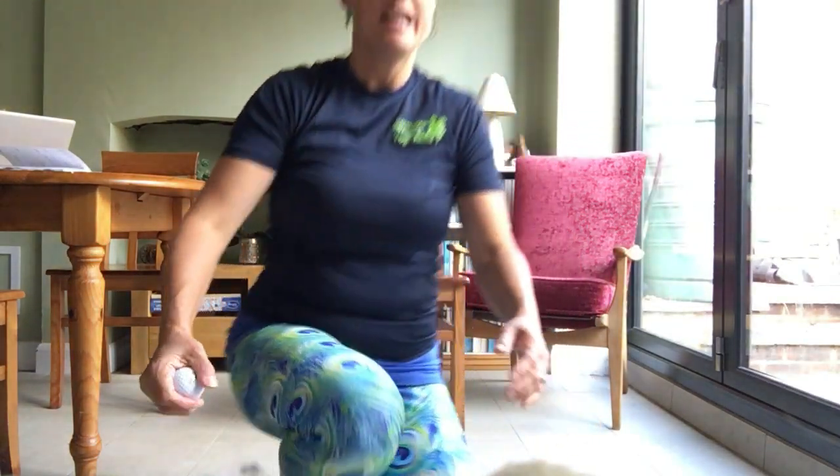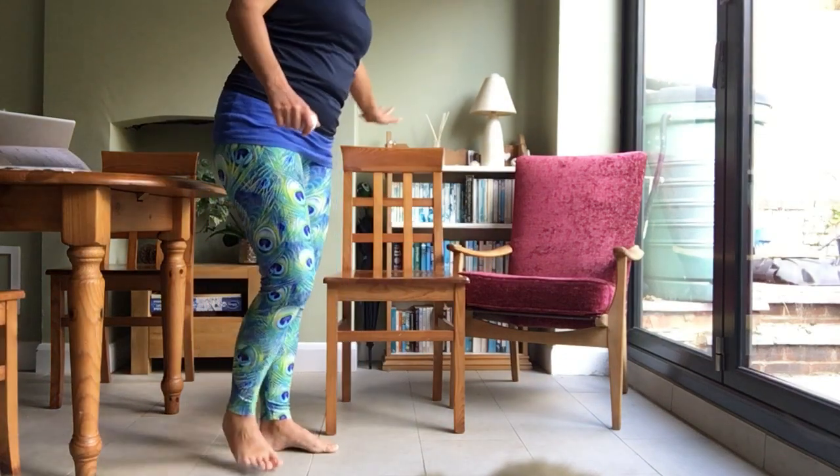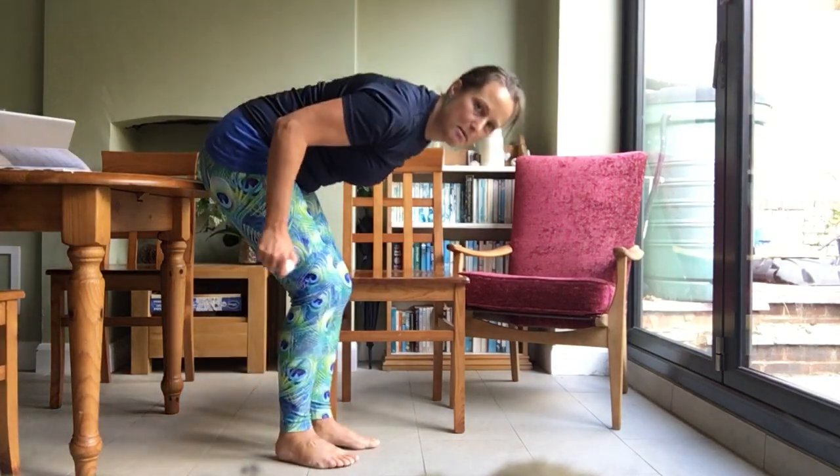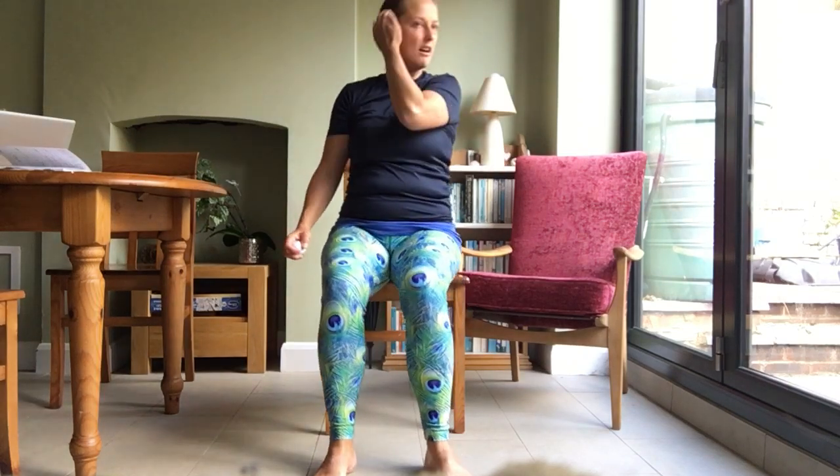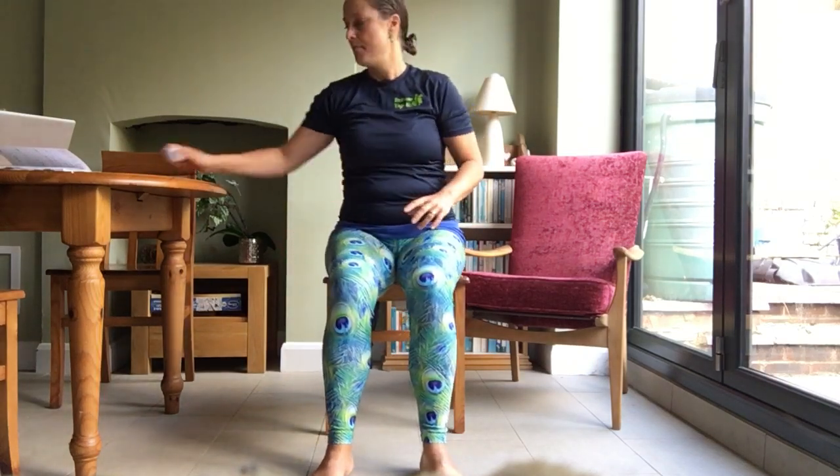Now to do chair yoga you don't need a lot of space at home, but you do need the right sort of chair. I'd also like to see if you can find something like a golf ball or a tennis ball because we're going to be using these as well. The sort of chair — it's best if it's a nice hard kitchen chair because you can sit well in a chair like this.